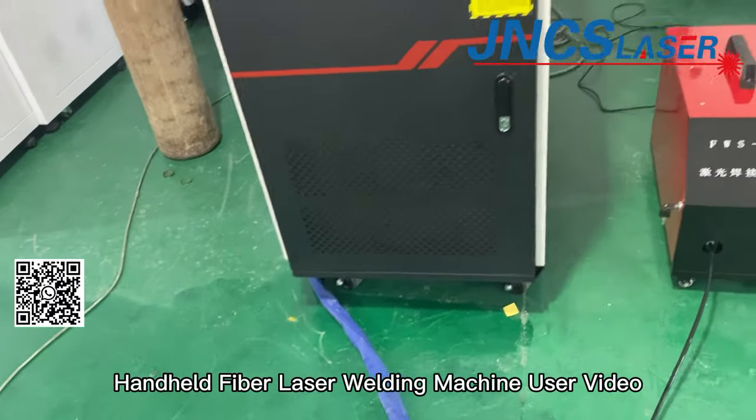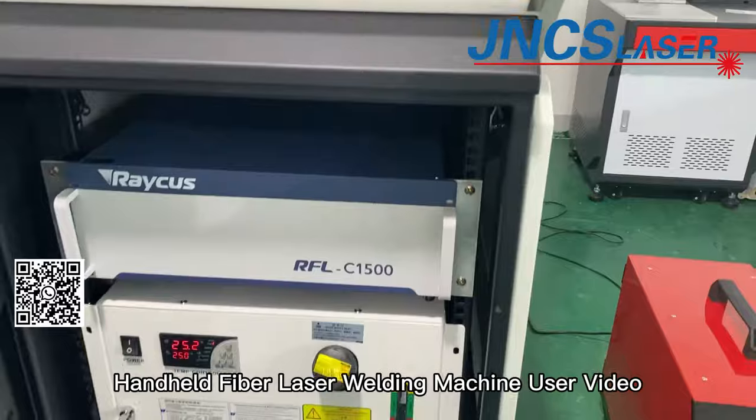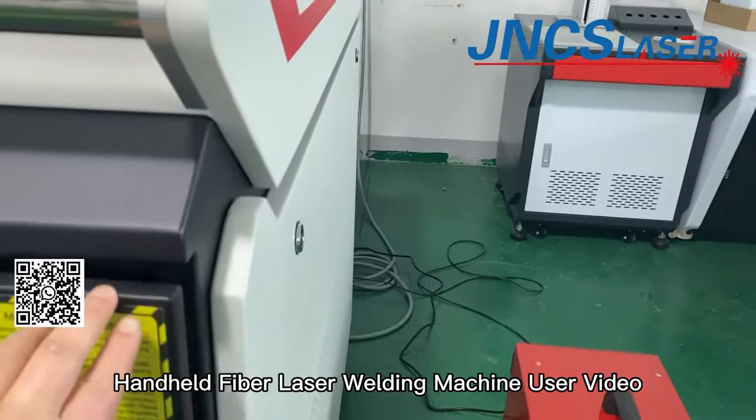We can choose the laser power according to our welding thickness. Its main parts are the fiber laser source, water trailer, wire feeding device, and welding gun.